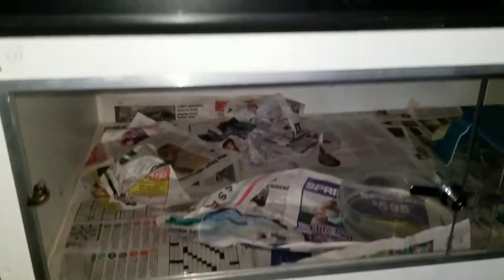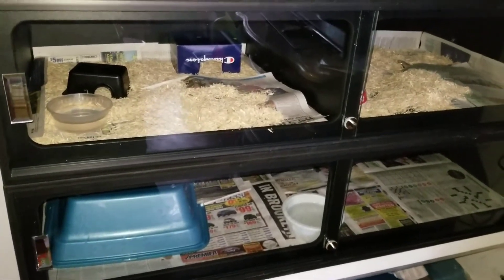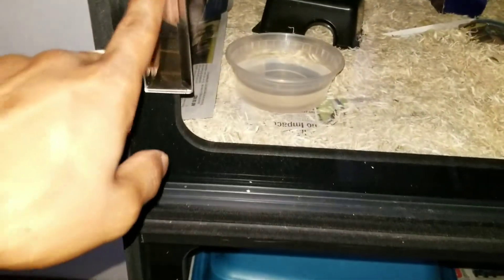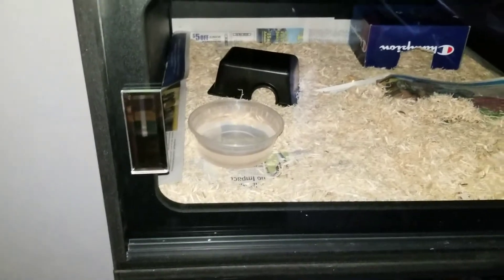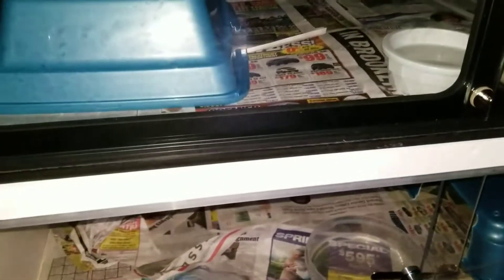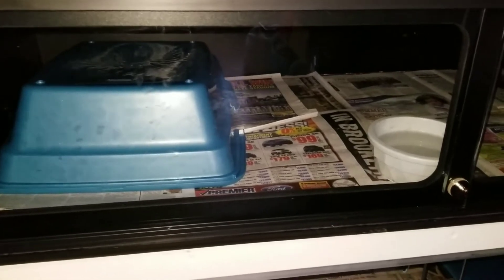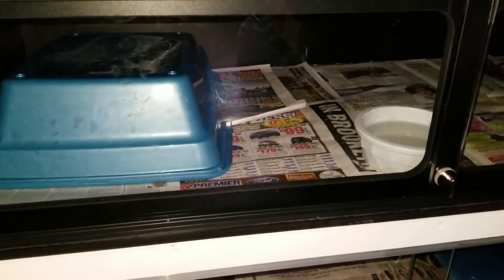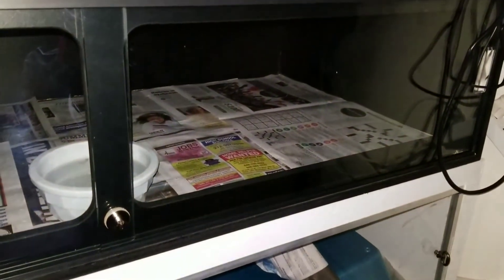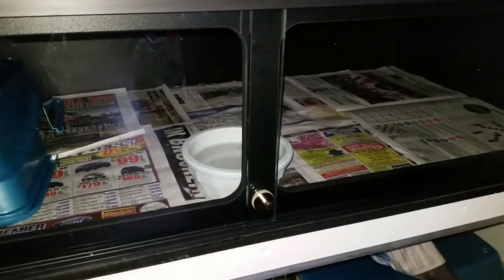On the bottom I have an Animal Plastics base. This cage is bigger than the other two I have on top, so I put it on the bottom. Up top here I have my two 4x2 Animal Plastics cages. These little hinges I found on Amazon — easy access to open the doors. In the bottom cage I have my albino female.